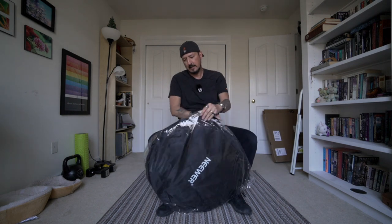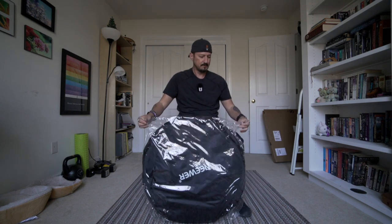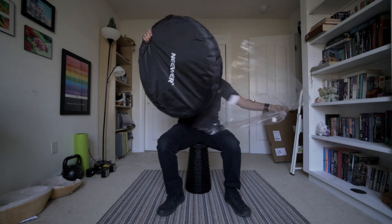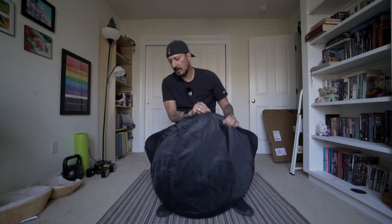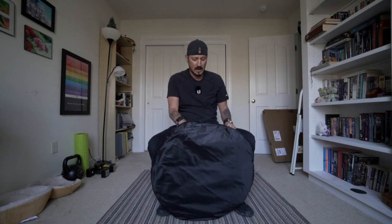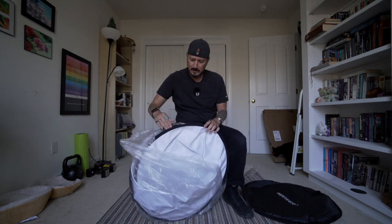This is the collapsible background. Now, this isn't the exact one that Sean Tucker had in his video, because he didn't actually link to it. He just wrote down what his was, which I guess might be different because he's in the UK. But whatever, I got this one from Neewer.